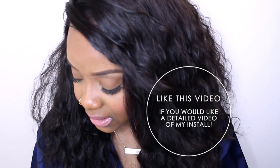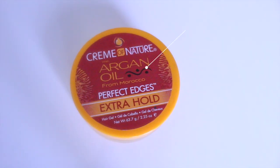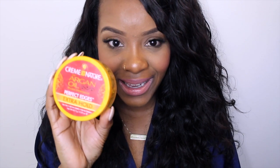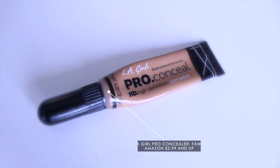I do have videos of me putting a wig on, but I wanted to show some of the products I used. For my edges, so they could blend and really look like part of the wig, I used my Cream of Nature Perfect Edges in extra hold, just to smooth my natural hair since my texture is completely different from this wig. If you click here you can see my other video on my top three edge controls.